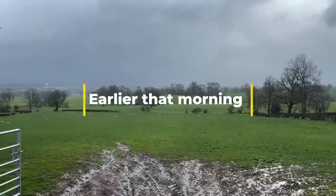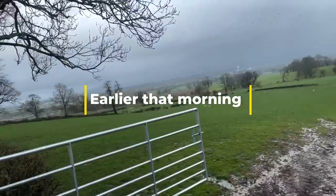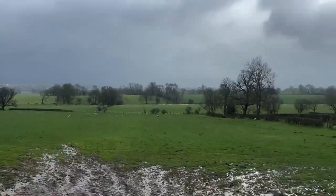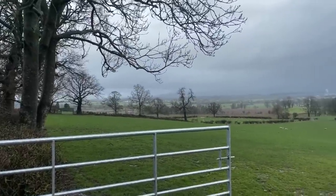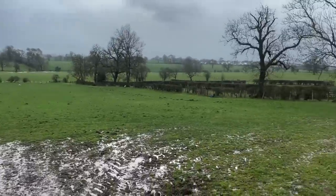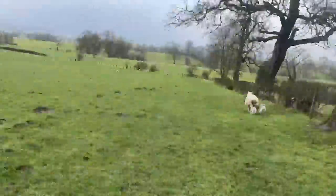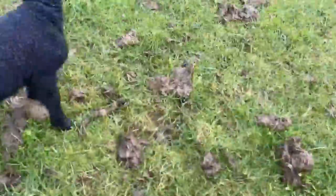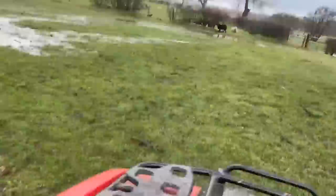I'm just going to find out what carnage is in the fields after last night's rain. As you can see down there, the streams are over and I bet the river's pretty high as well. My grandfather's great-grandfather bought this piece of land.